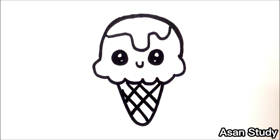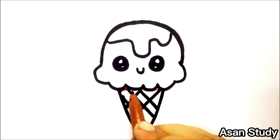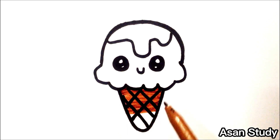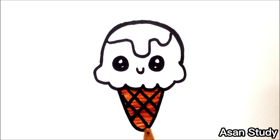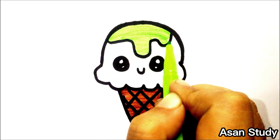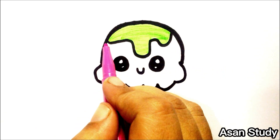Now we are going to make a brown cone. First we are going to make a brown cone. On top we are going to make a green cone. On top we are going to make a pink cone.